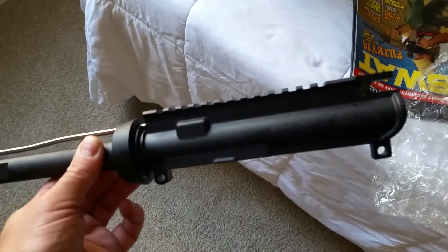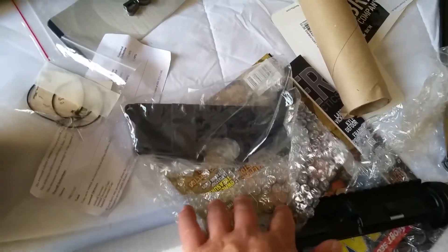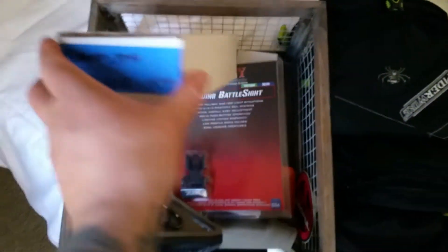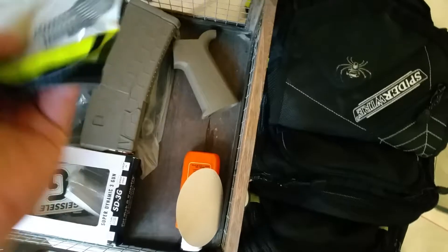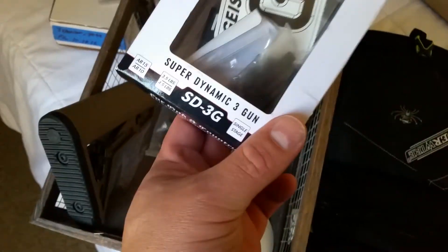This baby is loaded. I waited a long time for this thing to come in — usually they're sold out of them. So I got a lower receiver. I'm going to put it on a Spiked Tactical lower. I have a bolt, Troy battle sight, Magpul, nickel bar on Spiked Tactical, furniture, a Geissele two-stage trigger with a flat trigger I'm putting in, and Novesky push pins. So we're going to go ahead and get this thing started.